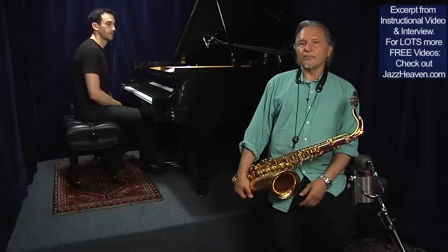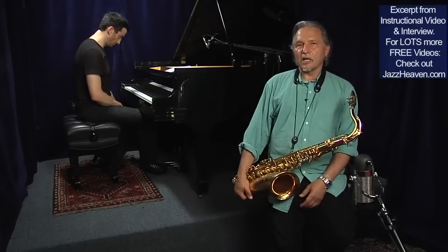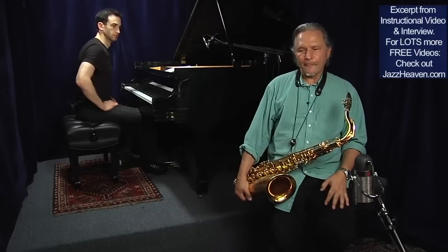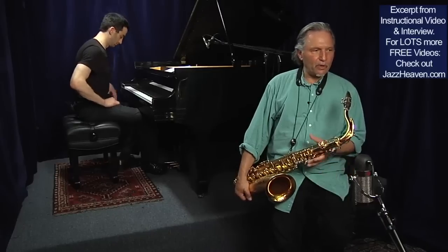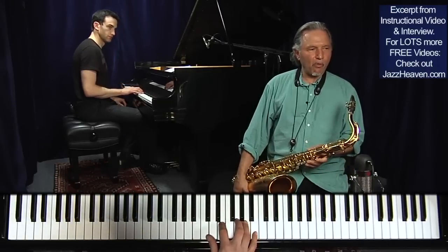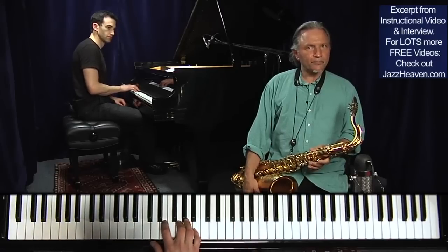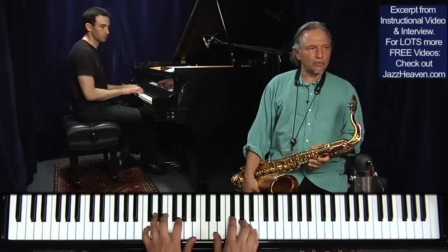I call them tonal expansions. So if I expand a chord beyond the 13th, I can come up with sharp 15, sharp 19, sharp 23. Brian, arpeggiate a C major 7, play an octave lower, and I'll play a D major 7 on top. First with the C major? Yes.